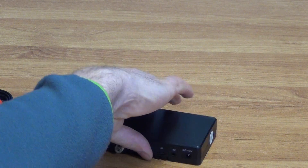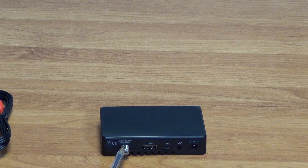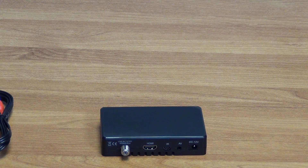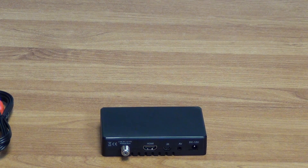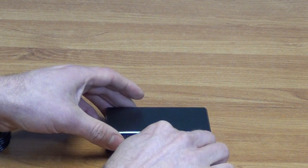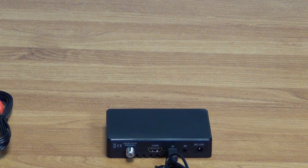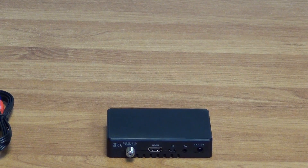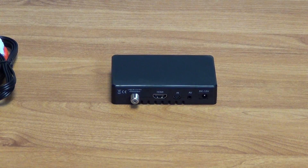Taking the unit around to the back, we have the satellite input and the power input on the far side. In terms of add-ons, there's the IR sensor port — I can just slide the sensor lead into position, and if the unit is hidden, we can still operate it through the IR sensor. The box also has an IR sensor built in, so using the external sensor is optional. If it's just sitting on a shelf, you wouldn't need the external sensor at all.